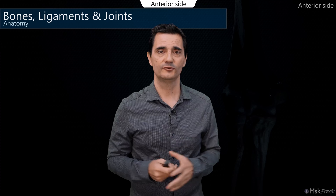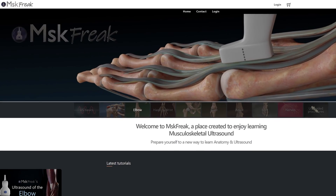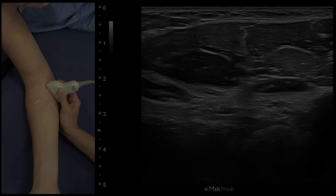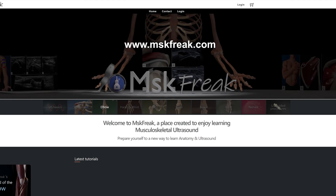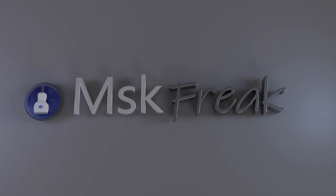Welcome to MSK Freak, to my first joint, the elbow, and to this amazing world of MSK Ultrasound. Welcome to MSKFreak.com, the place created for you, passionate about the anatomy and ultrasound of the musculoskeletal system. Get ready for a new way to learn ultrasound, with amazing images with high quality content in 4K resolution. Don't forget to visit MSKFreak.com, learning ultrasound with you.